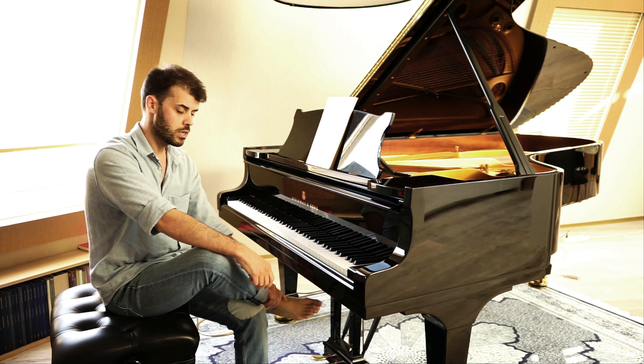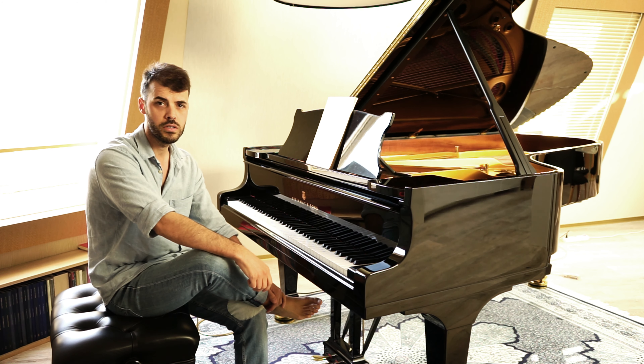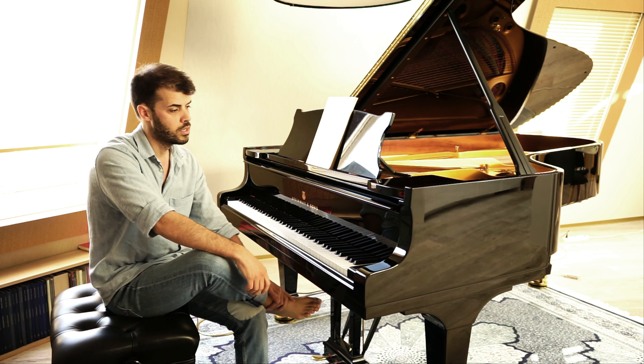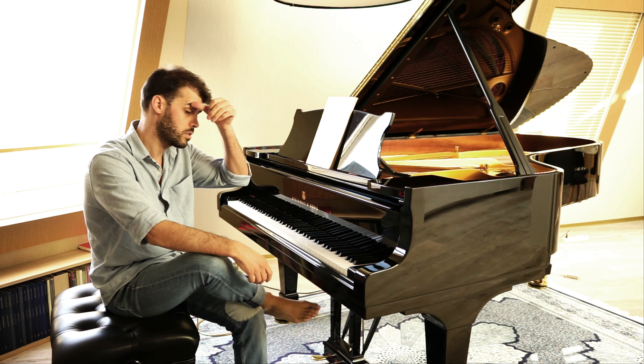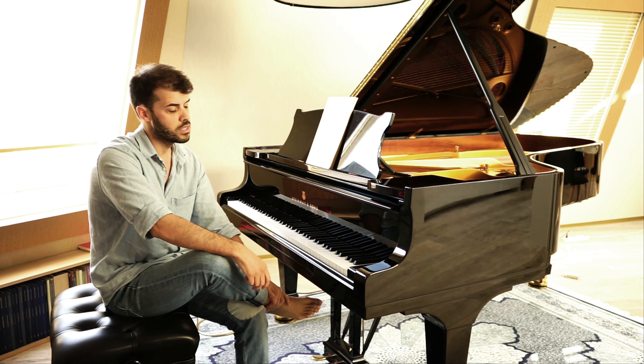Exercise is a bit controversial even with professional pianists. You have pianists like Martha Argerich who says she never did any exercise — and you can see how she plays, she's one of the best pianists on the planet. She says she never did scales, and she maybe has a natural talent that helped her; she doesn't need to exercise a lot. But I would say that's an exception.